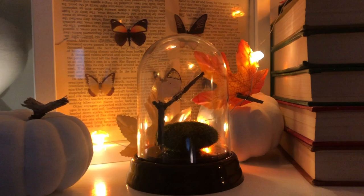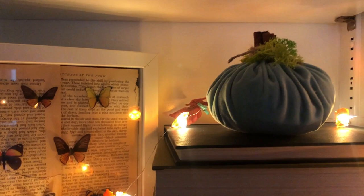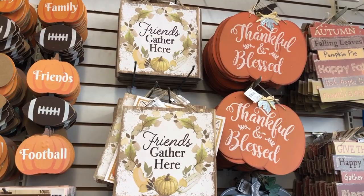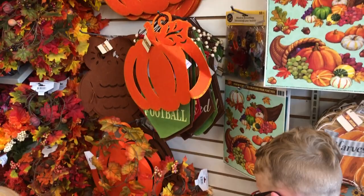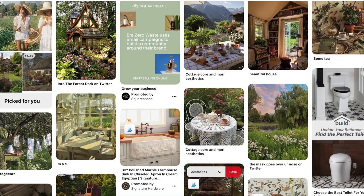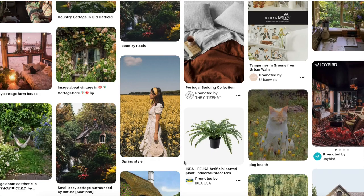Hi guys, it's Emily from The Minimalish Mama and today I've got a whole bunch of fall cottage core DIYs to show you. I'm linking up with The DIY Mommy today and her fall DIY and decor challenge, so in the description below you'll find a playlist with more inspiring videos. If you're not familiar with the decor style and term cottage core, I'd describe it as Anne of Green Gables meets Little House on the Prairie with some magic and whimsy thrown in.